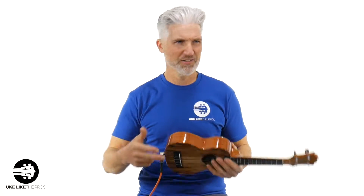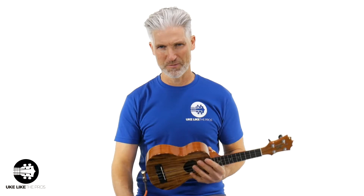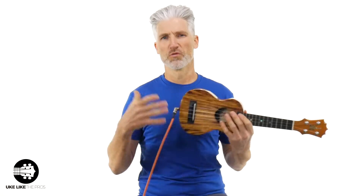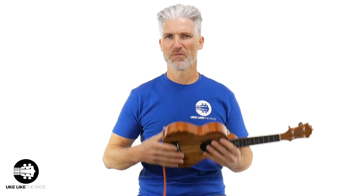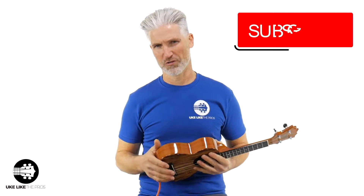In this one, we're actually going to do two songs — it's the same song, one with the French lyrics and one with the English, which is Frère Jacques and Are You Sleeping Brother John. So this is one of our new courses. UkeLikethePros.com for this course. I'm really excited that you're here, and we're going to show you some of these videos from this course.